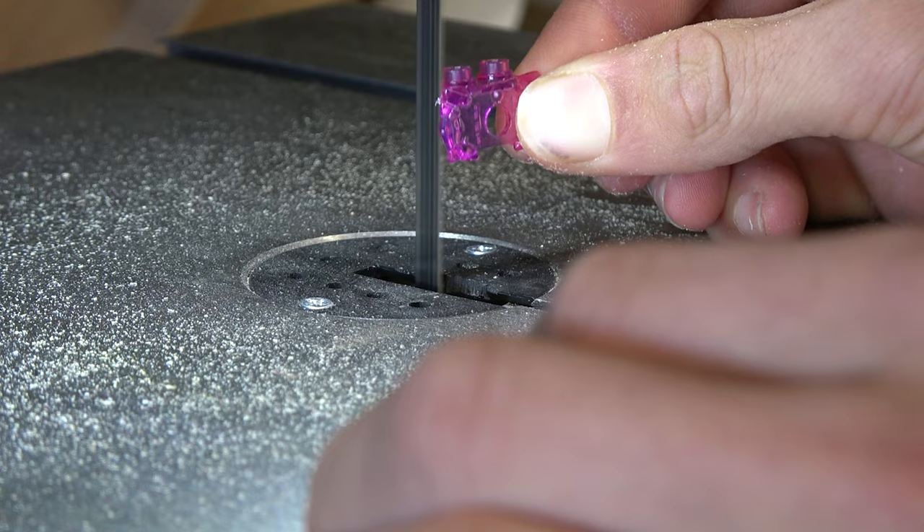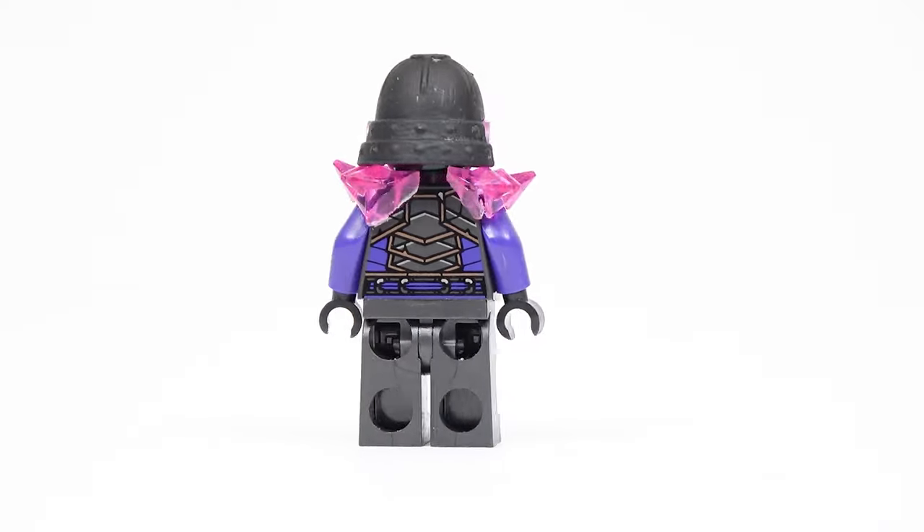As for his shoulder plates, I'm gonna cut them and glue the separate pieces back onto his torso. And that sums it up.